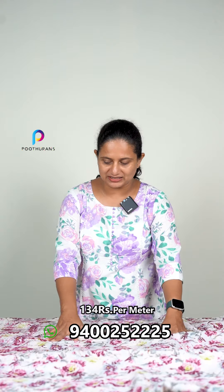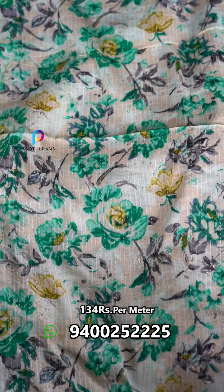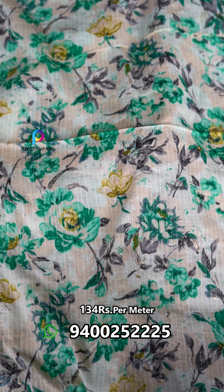This is the same design for the same color. This is a print. It is a cream color and it is a green color.